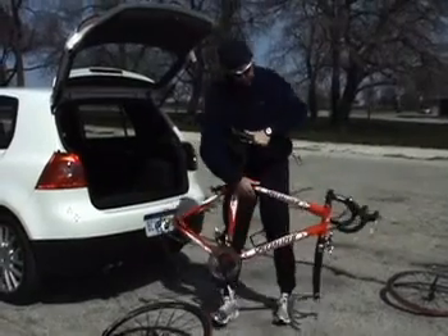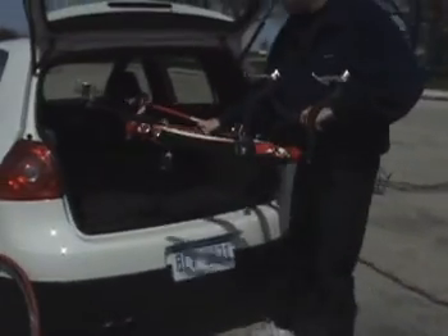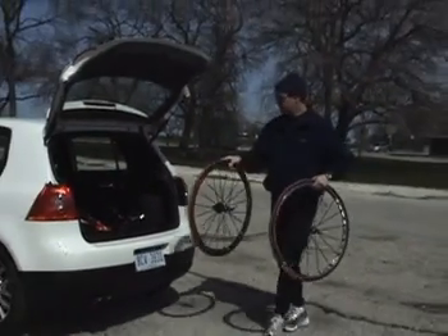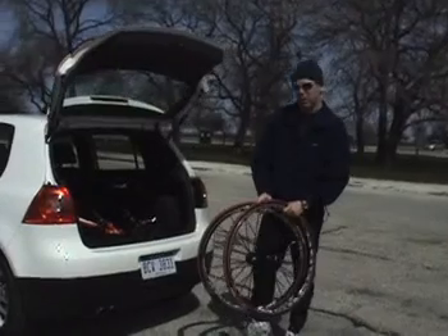I like to slide the frame in — it kind of depends on personal preference. I like to go in with the derailleur first and find a place for the wheels. If I have space, I like to stand them up behind my driver and passenger seat. But since this is such a small car, I really can't do that.